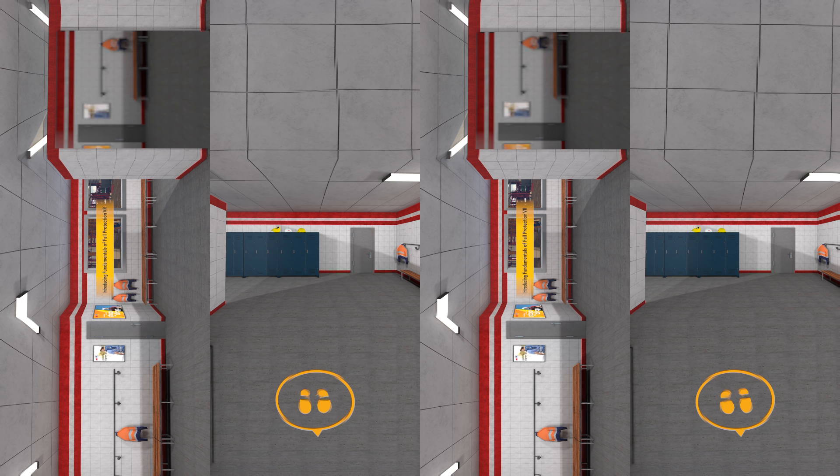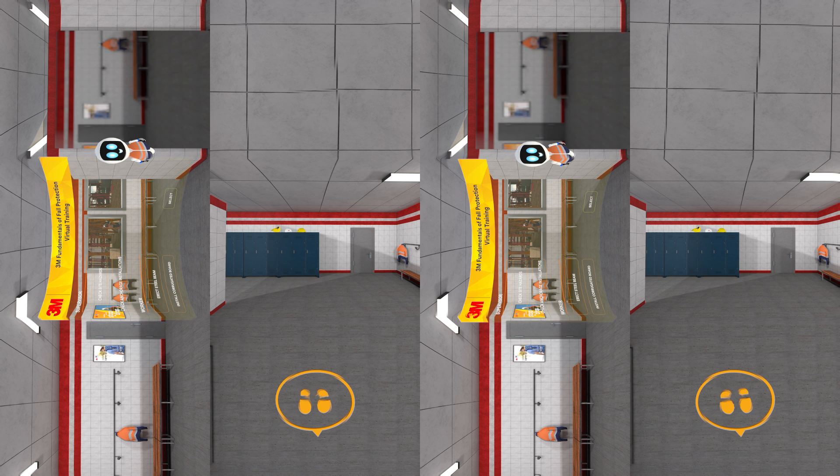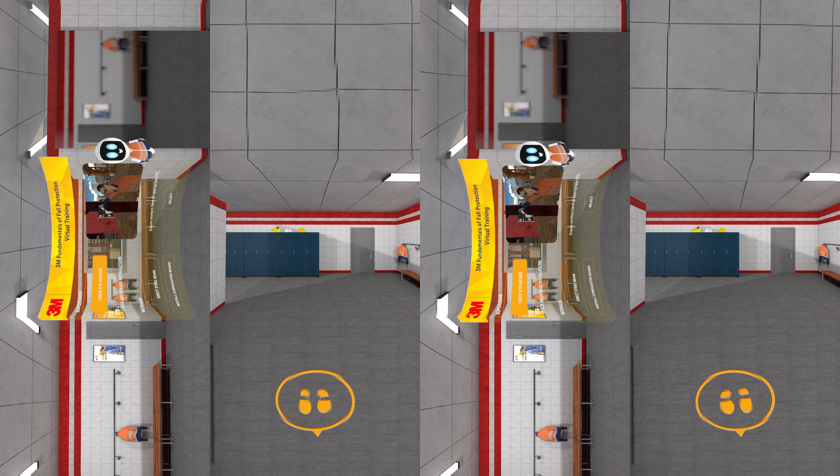Introducing 3M Fundamentals of Fall Protection VR. A virtual hands-on training helps to reinforce safety behavior. This VR training module educates critical core concepts for everyone, from new to seasoned professionals who are working at heights.